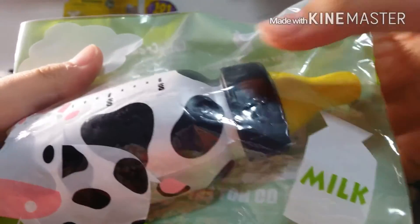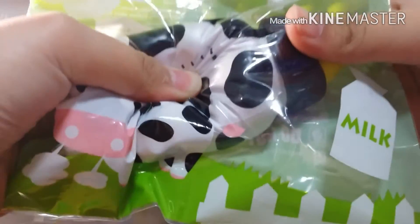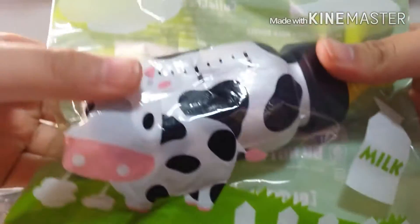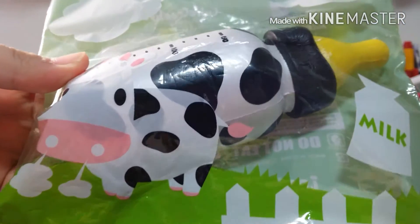Once it came, I just quickly went to the store to get it because I just can't resist. This was an iBloom collab with Cutie Creative, if I'm not wrong. I got the black and white design because it reminds me of a cow's skin - black and white.